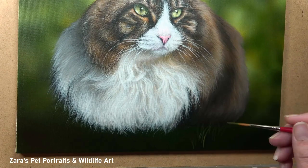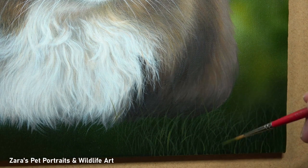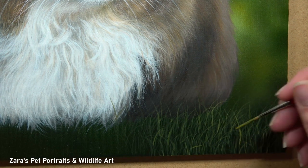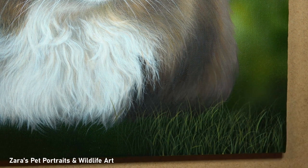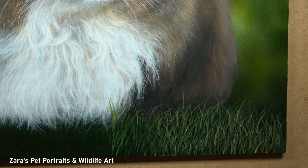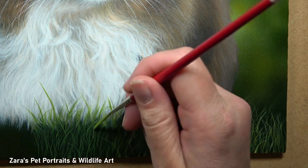The very last thing I add to the animal is the whiskers, because they overlap everything else. If you add them too early and then realise you haven't finished the fur behind them, you'll have to paint around the whiskers, which makes the painting process much more difficult and longer.